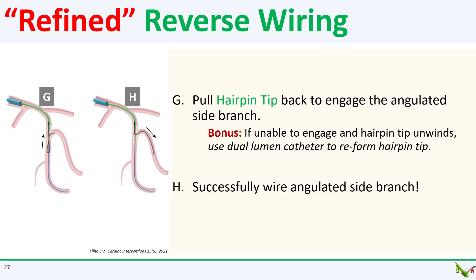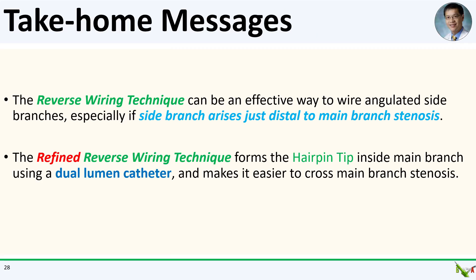A nice bonus of this technique is that if you are unable to engage the side branch and your hairpin tip unwinds, you can simply rewire the friendlier distal side branch and reuse your dual lumen microcatheter to reform the hairpin tip. Take-home messages: the reverse wiring technique can be a little tricky to do, but it can be an effective way to wire angulated side branches when other more standard techniques have failed, especially in cases where the side branch rises just distal to a severe main branch stenosis. We also discussed the refined reverse wiring technique, which forms the hairpin tip inside the main branch using a dual lumen microcatheter and makes it much easier to cross the main branch stenosis.